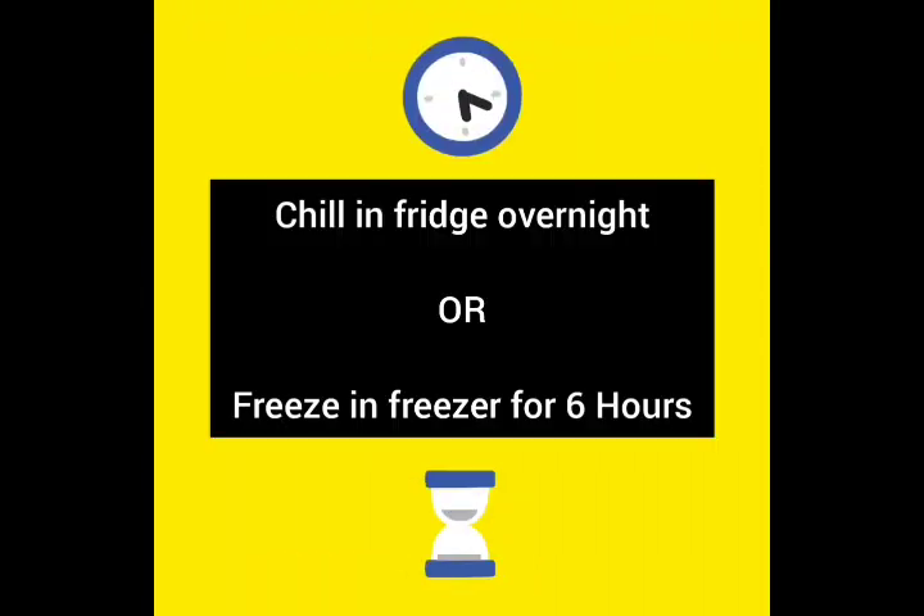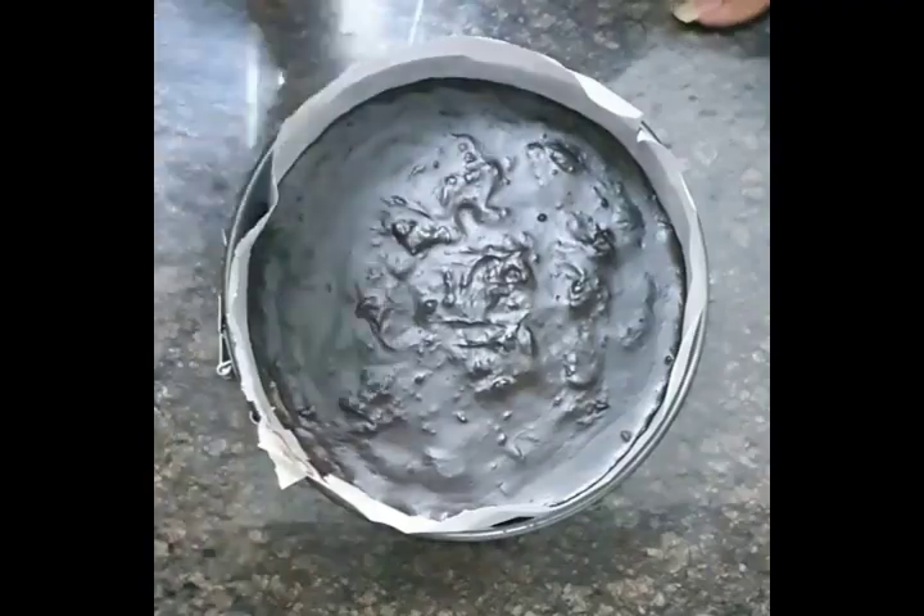Now you can either chill it in the fridge overnight or you can put it in the freezer for about 6 hours.